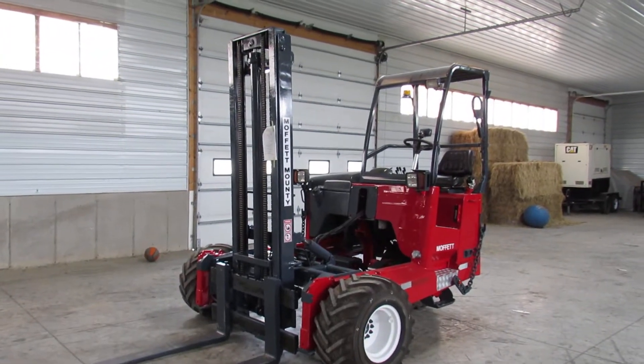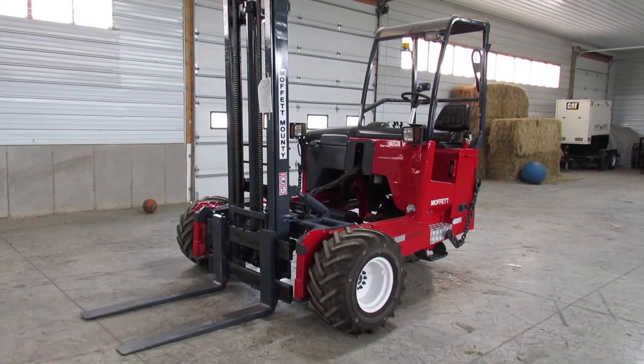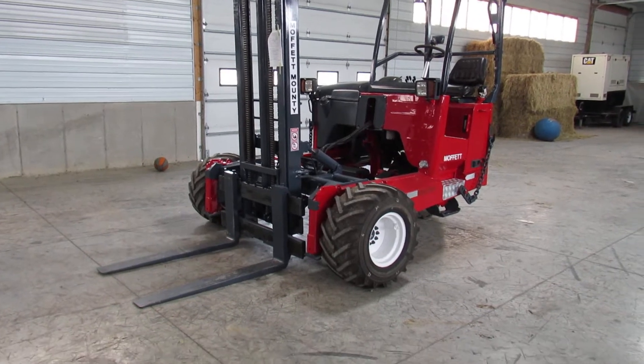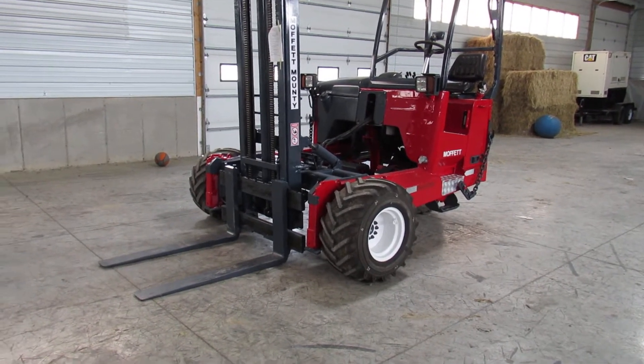Hello, ladies and gentlemen. Welcome to Equipment Remarketing, where we have some of the best Moffetts in the USA. Today, I'm going to give you a nice video of a 2012 Moffett M70 with an extra-tall 12-foot mast. This thing is sitting here with only 864 hours.